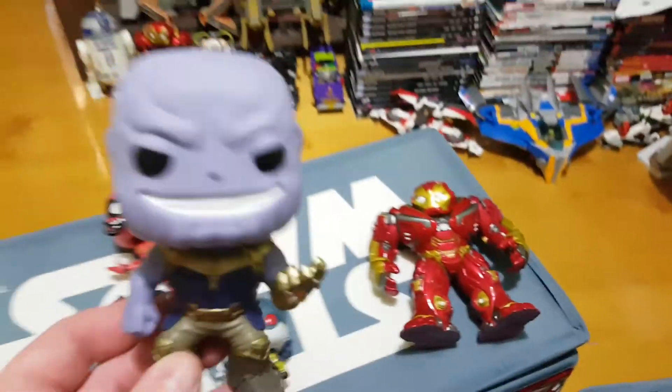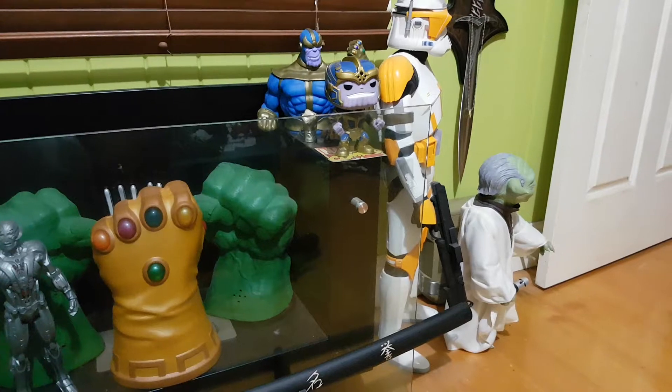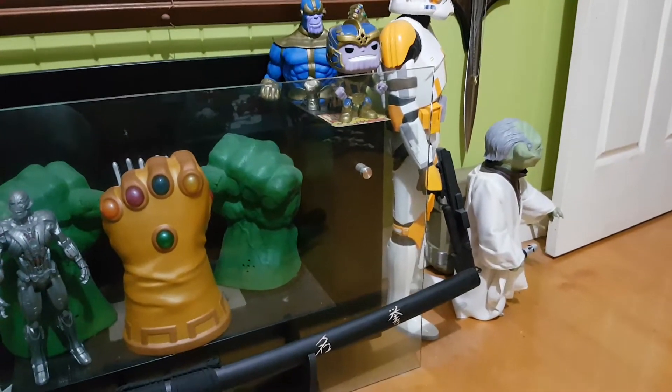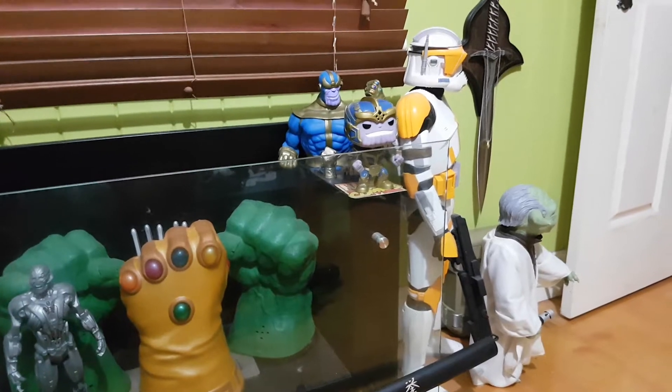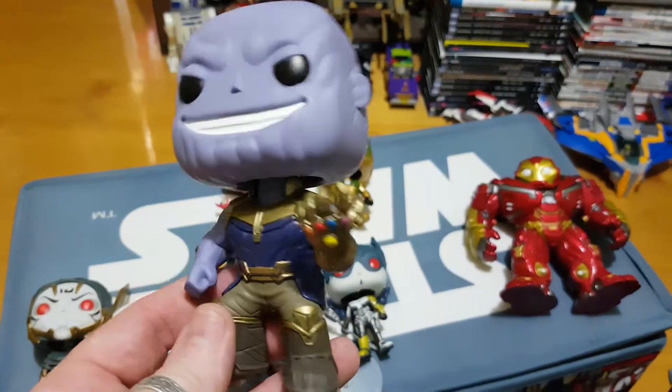Moving on to Thanos here. So different to the 6-inch figure that came out - I'm hoping they might release one of those from one of the conventions. It would be really great to have Thanos in that battle gear owning the battle glove. But this guy here again stands about 4 inches.